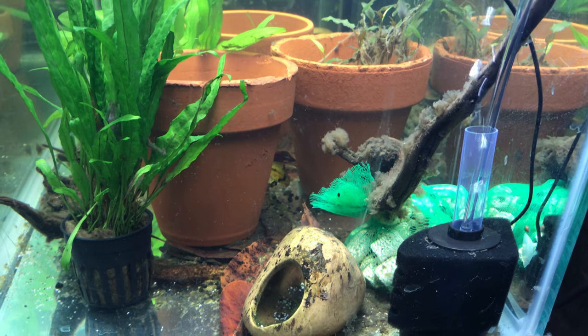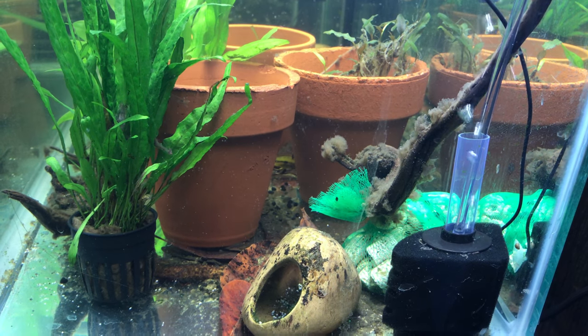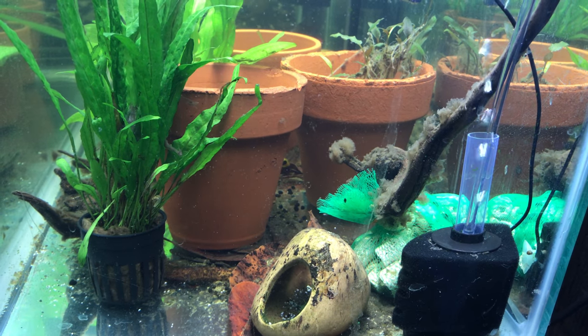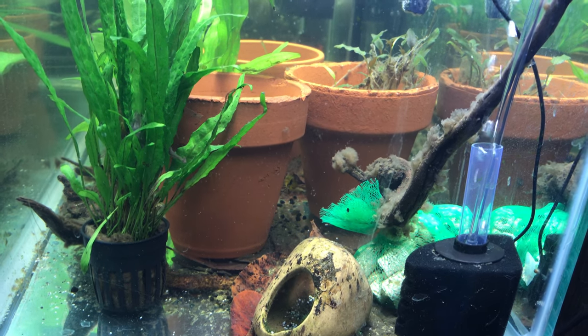Hello and welcome to another episode of Mr. Oz's Fish Room. Pardon the video here - it's not going to be the best. The angle I'm in because of where the tank is located is difficult. So without any further ado...